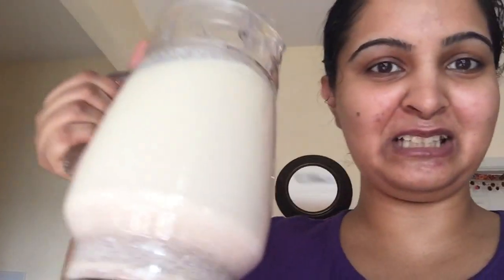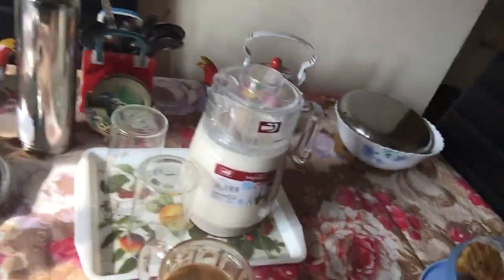I've made this big jug of thandai — you can see the mixture here. Just to give a disclaimer, this is without any intoxication. I seriously feel that on a day when you're already very happy, there's no need to get intoxicated. And if you can see my decoration, I've just decorated the table a little — there are colorful kettles that I got in my sugar box.